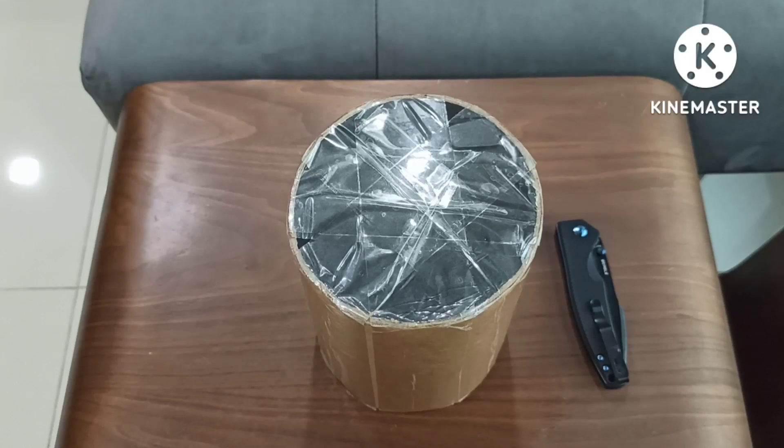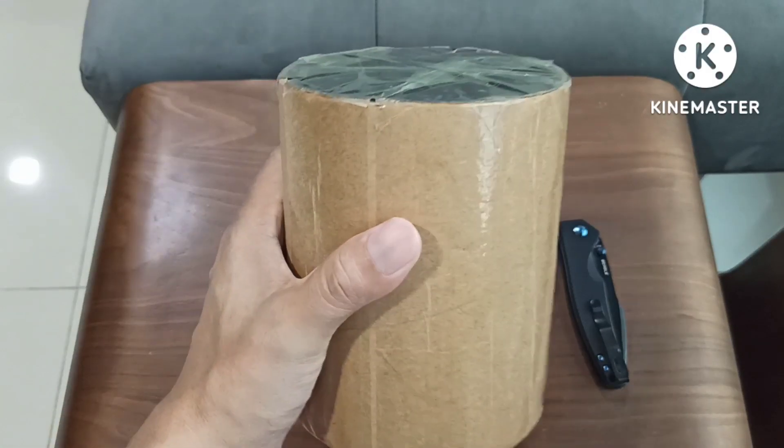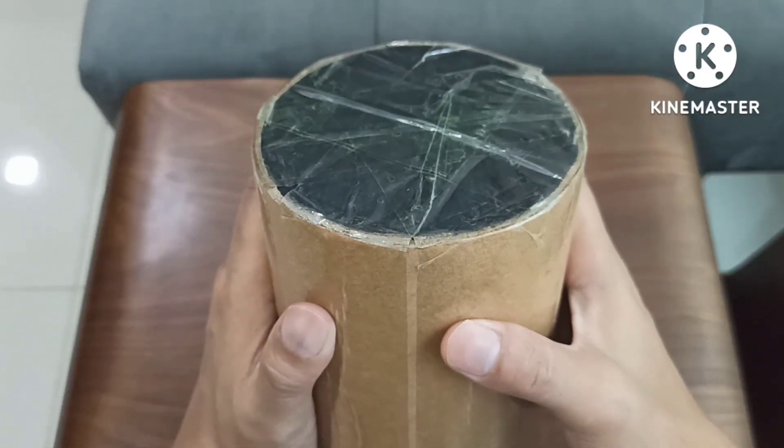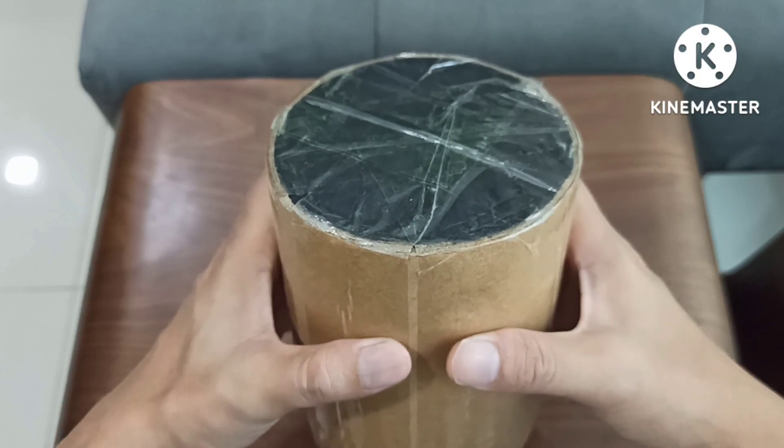Welcome back to the channel, Jason here. I just received this from the mailman. I will cut through the packaging off screen and I will see you soon.